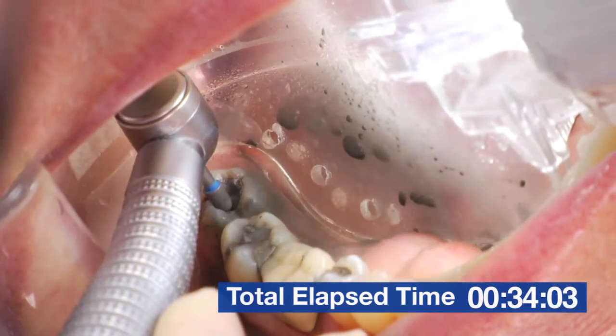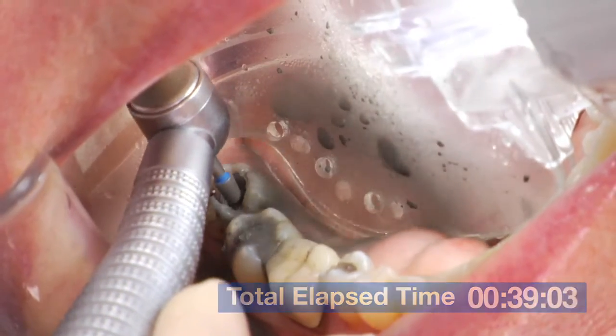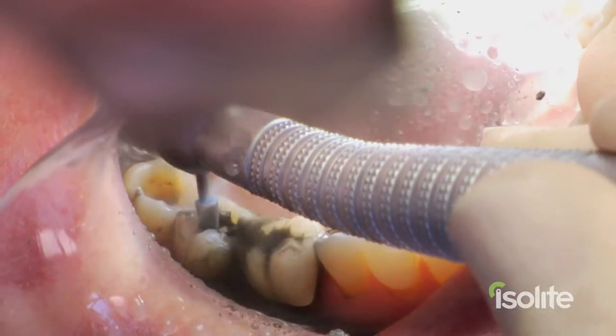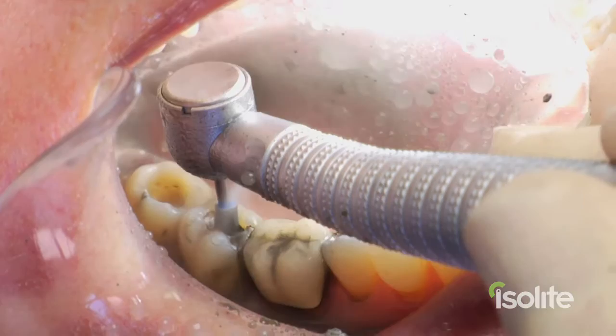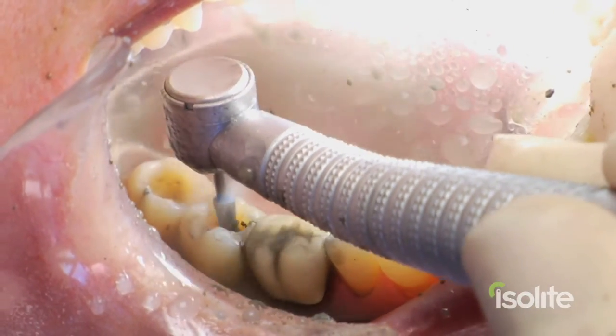You can see how all the water is evacuated and all the silver is just picked up. Notice that my assistant is not retracting or aspirating. She's always staying one step ahead of me, making the procedures go faster, smoother, and more efficient.